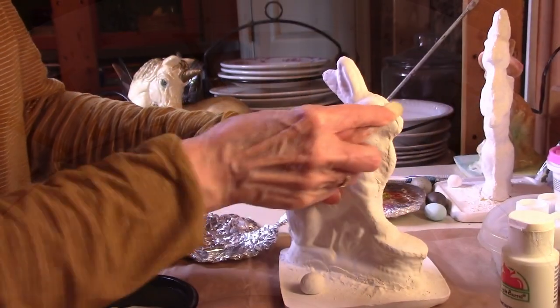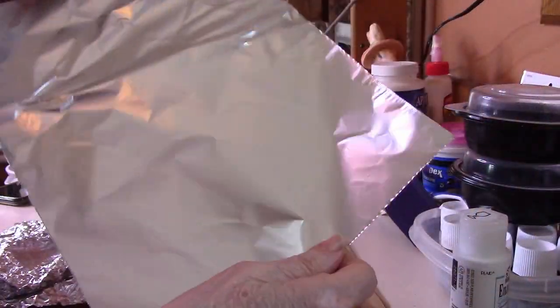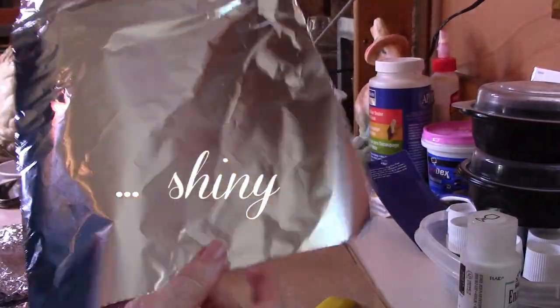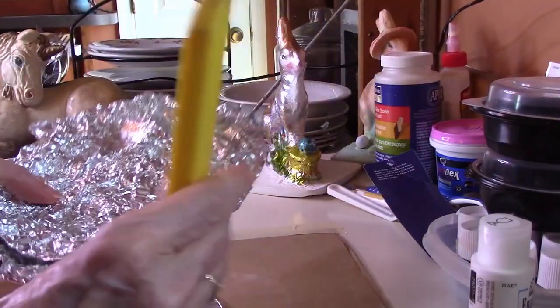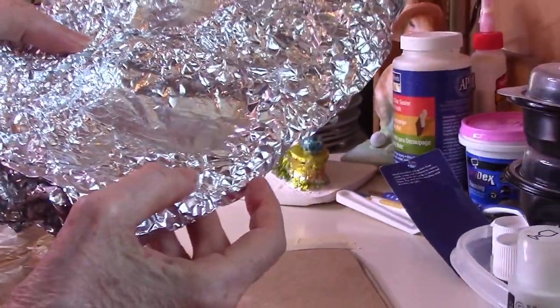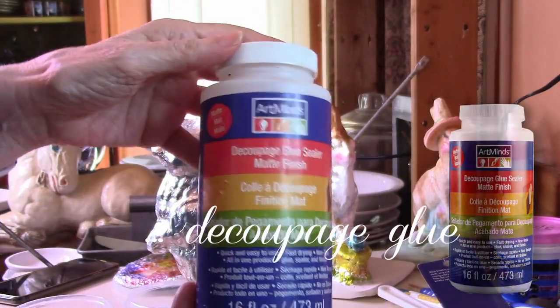We use plain white acrylic paint to prime it so the glue will stick to it. Then let it dry. We're smoothing ours down because we have some rough edges on the chalkware and you don't want that to go through your foil. This is standard weight aluminum foil — there's a dull side and shiny side. We're going to be using the shiny side and also recycled foil for a whole lot of texture, using a burnishing tool. We're using decoupage glue because it'll dry nice and clear.